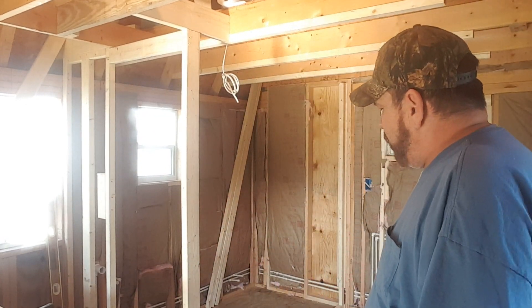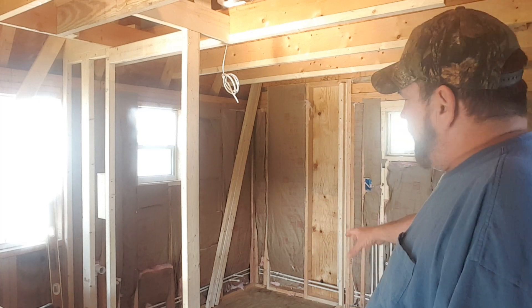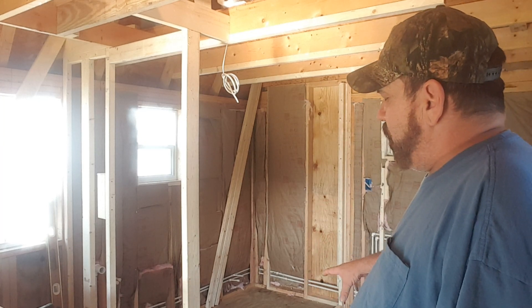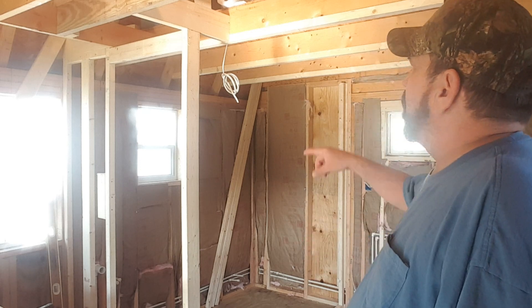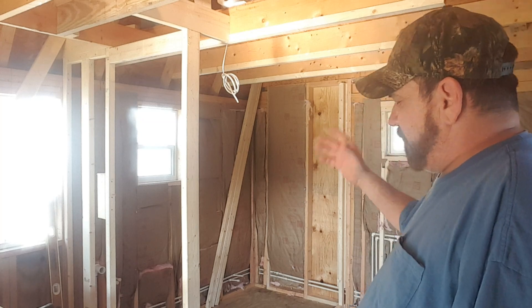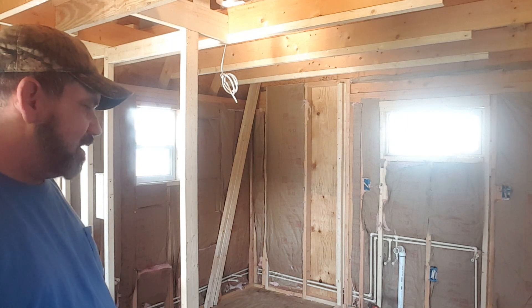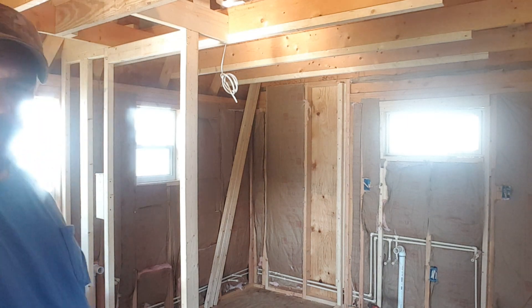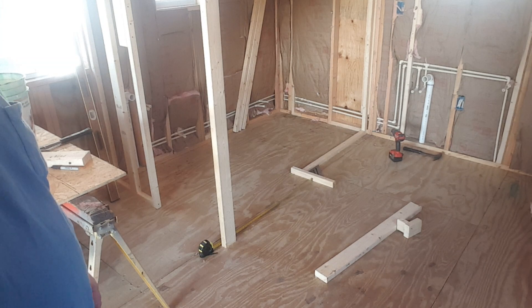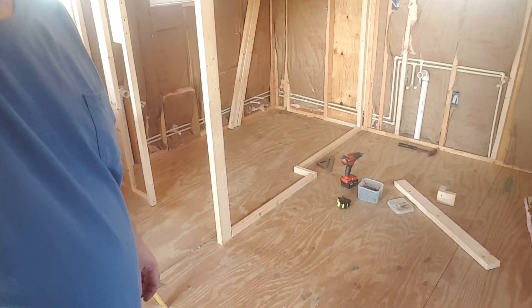Right now I'm trying to lay out on the floor. Once I get the layout on the floor and get all my measurements perfect and get that fastened to the floor, then we're going to start fastening it to the ceiling at the same depth, height, and width. There's really nothing to show you right this second, so let me get busy on that and see what I come up with.